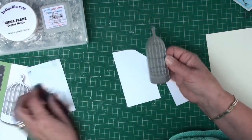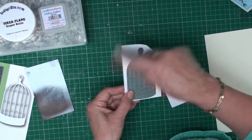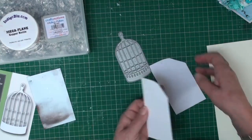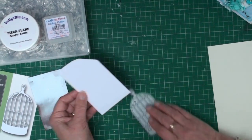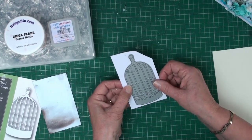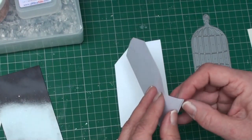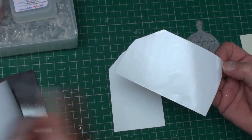With your die you're just going to cut yourself a piece of card that is big enough to take the die, and then you're going to cut another piece of the double-sided adhesive that's exactly the same size so it will just fit the die.